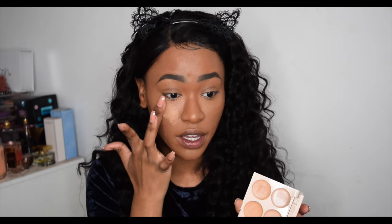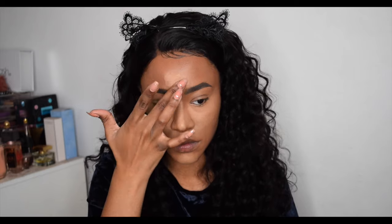Now I've concealed, I'm going to highlight. I love using this shade right here — it's got a lovely yellow undertone which I love for highlighting. I'm going to use my finger again. You can clearly see this on my skin tone as I highlight the center of my face. This side is now highlighted, and you can see the difference — it's a lot brighter, a lot more awake and lifted. What I love about these concealers is you don't need to use a ton to get a beautiful look.